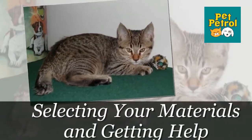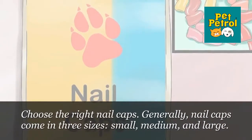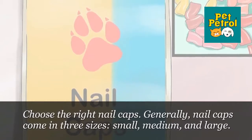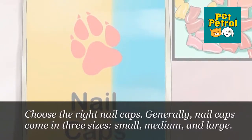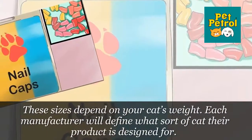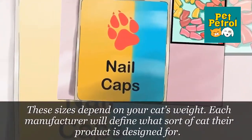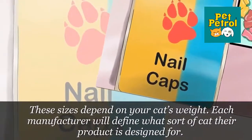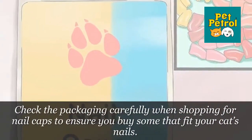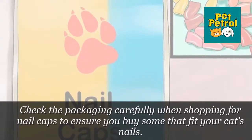Part 2: Selecting Your Materials and Getting Help. Step 1: Choose the Right Nail Caps. Generally, nail caps come in three sizes — small, medium, and large — depending on your cat's weight. Each manufacturer will define what sort of cat their product is designed for. Check the packaging carefully when shopping for nail caps to ensure you buy some that fit your cat's nails.